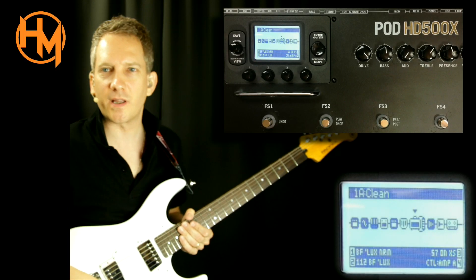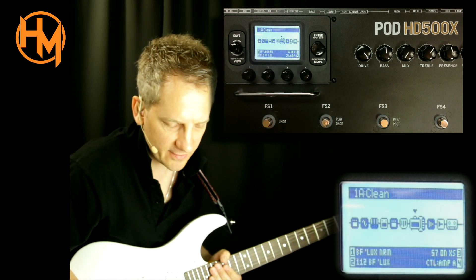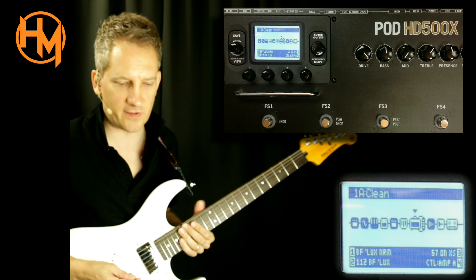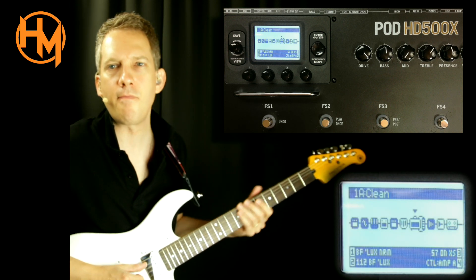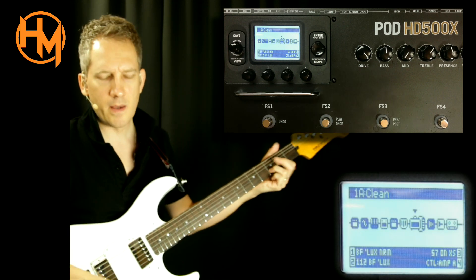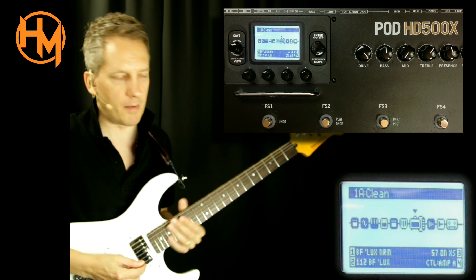I've zoomed in on the edit screen and this is patch 1, the clean patch. It's on the YAMP currently, using a Blackface Deluxe normal — not the bright one. Here's what that sounds like, on my single coil neck. I can also activate the full humbucker of course.